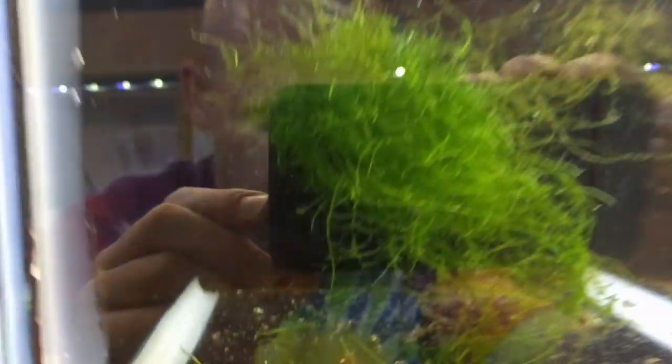That's how I spawn these guys, care for the eggs, and raise the babies — that's how I breed and raise the peacock gudgeons. If you have any questions about them, leave a comment down below and I'd be happy to answer them or just geek out on these amazing fish. I think they're awesome. If you like this video and you haven't done so yet, please consider subscribing, liking, sharing, and clicking the notification bell — I would appreciate it if you'd take a moment to do any of those.